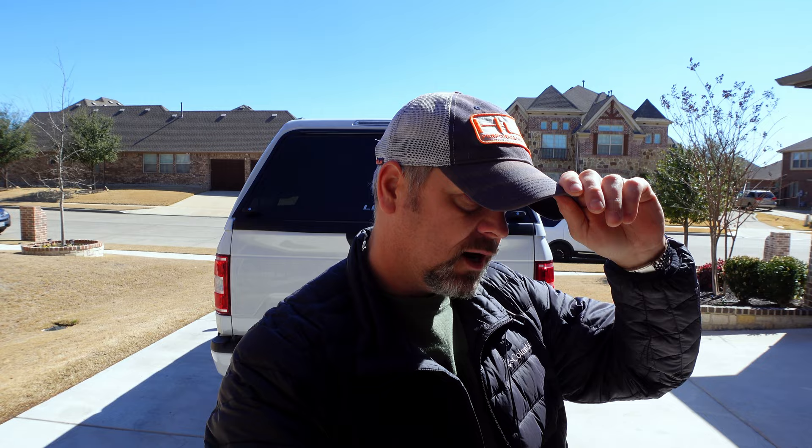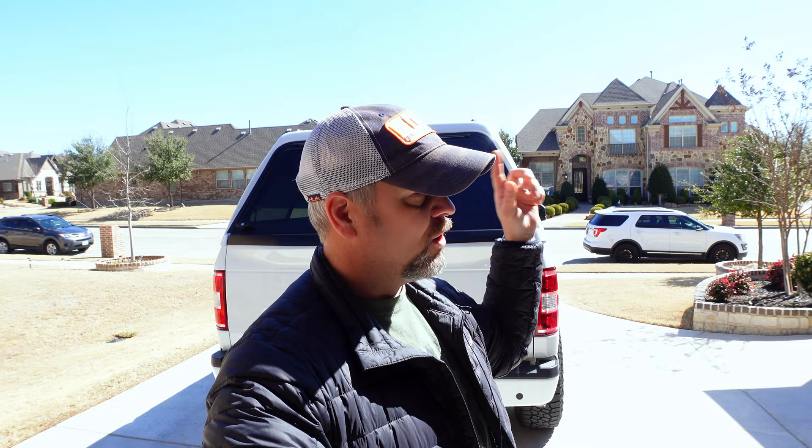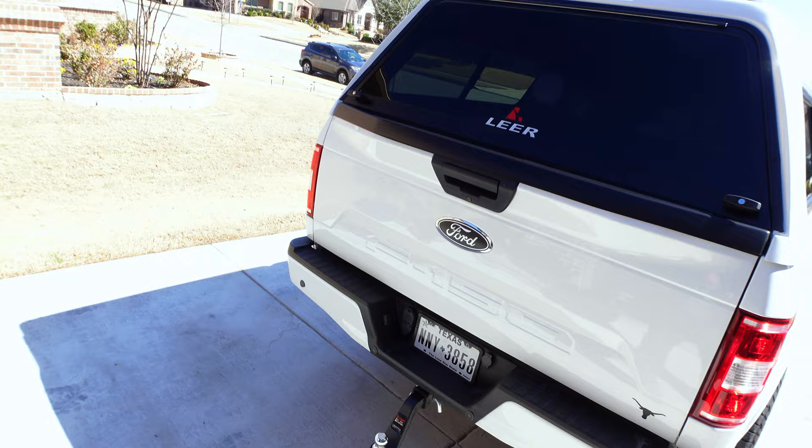I didn't realize all that went into just getting cross bars for these rails. Talking to the guy at the truck shop yesterday, it was going to be like five or six hundred bucks - granted it was the Thule brand and they're probably crazy expensive, but there were like 15 different add-ons I had to buy just to get the cross rails. If you guys know of any better options than Thule I'm still researching that, but I've got the tracks ready and just don't know what to use for the actual cross bars.